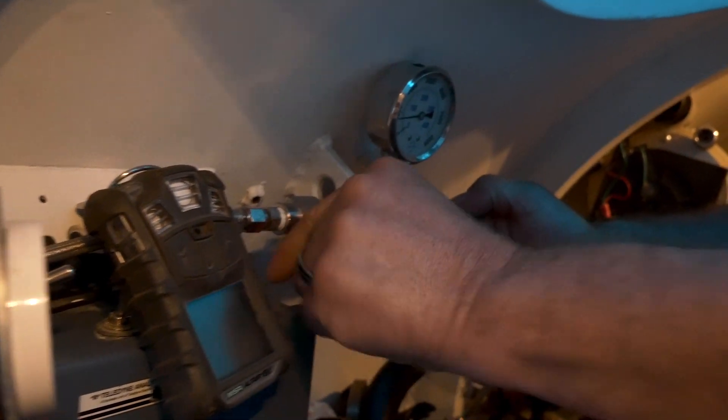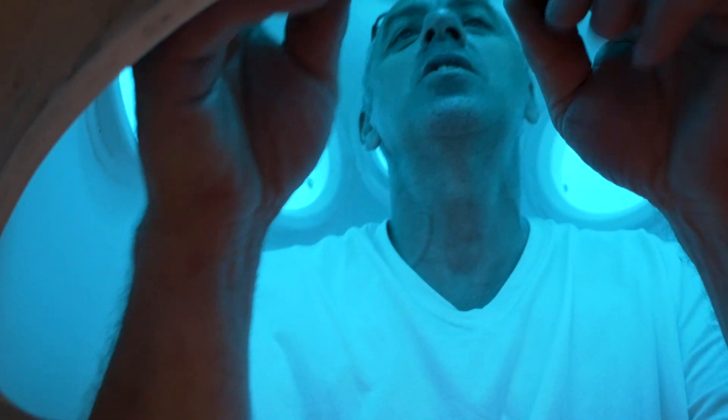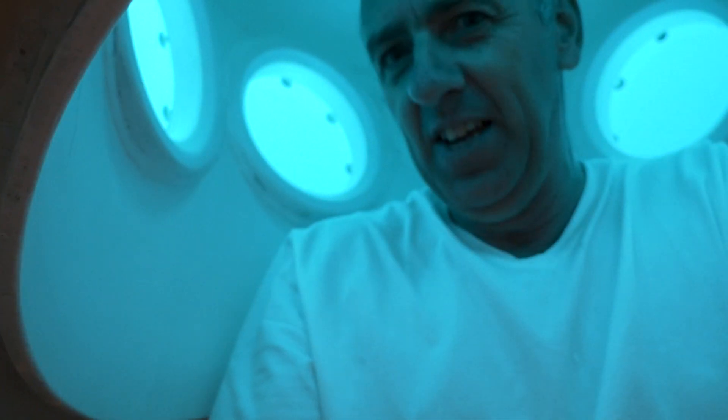So what I do is I go up on air to save power, and then I let it out as I go up. When I get to the top, it's pretty much going. We're 14 to 15 feet off the bottom.